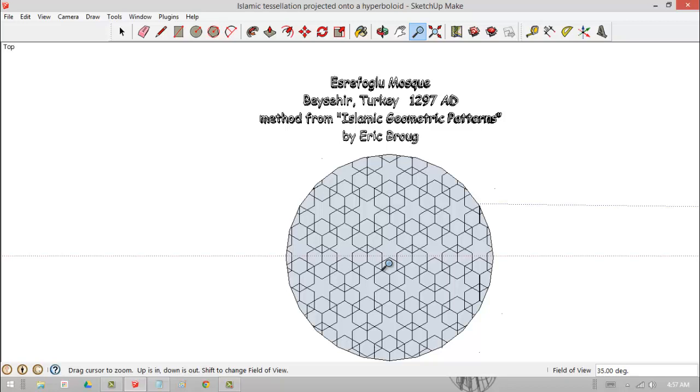We're going to make this pattern here, this design. It's a tessellation, and you can see when and where it was built. The interesting thing is these are all done — these type of tessellations, which means a repeating pattern — with just a compass and a straight edge, no actual measurement of angles or anything. And with SketchUp, it's like a fancy compass and a straight edge.